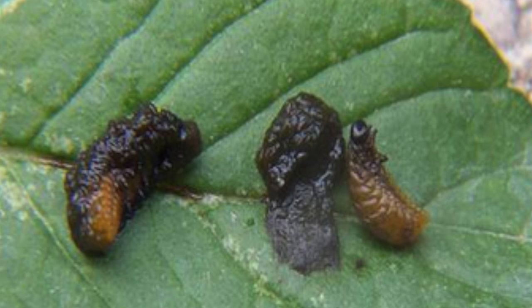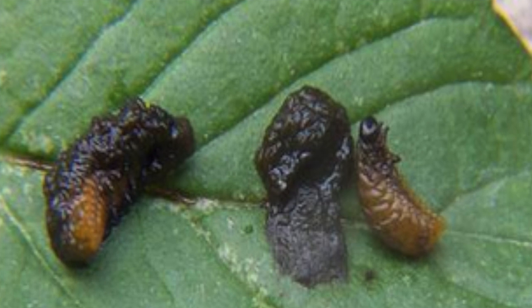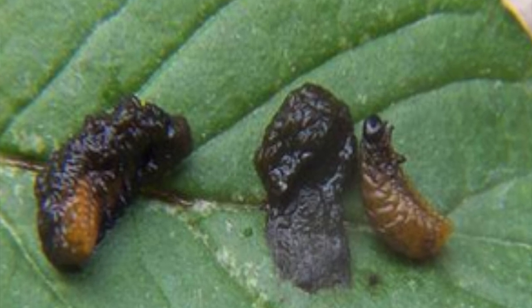They're a big problem because they can't be chemically controlled. The key is to recognize them early. The larvae are yellow to orange and have a habit of covering themselves with slimy fecal material to make themselves look like bird droppings, so you have to really know what you're looking for. Google red lily beetle larvae so you can see a photo of what they look like.